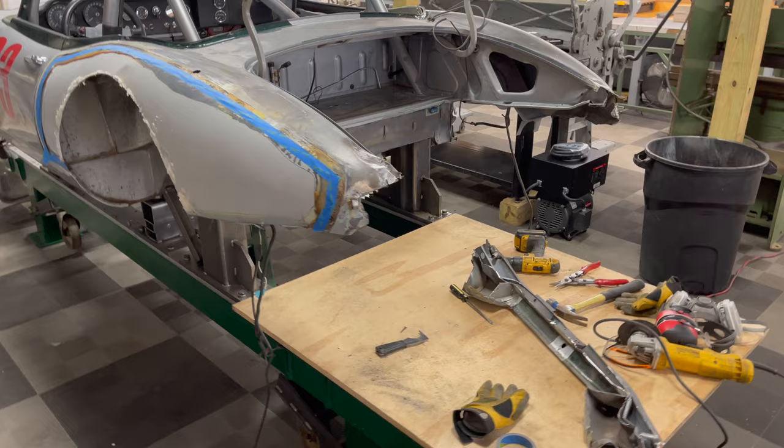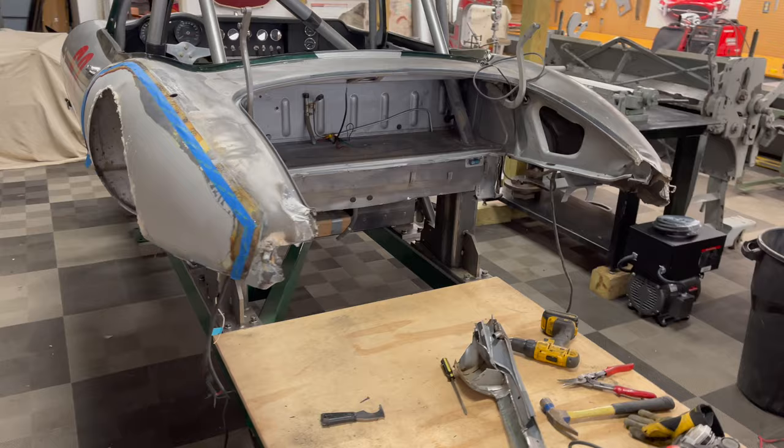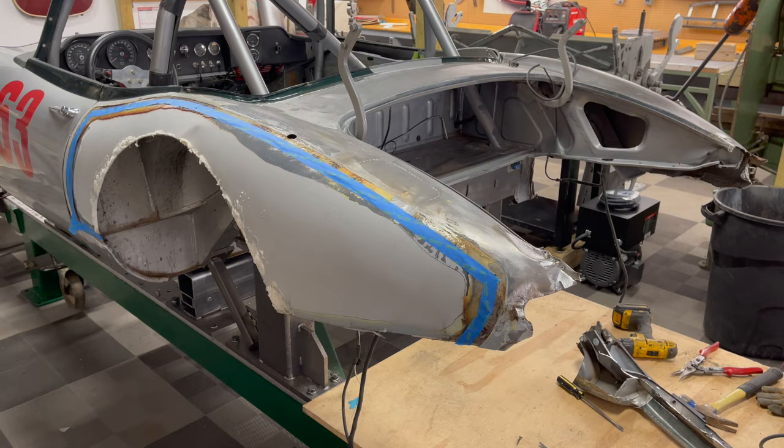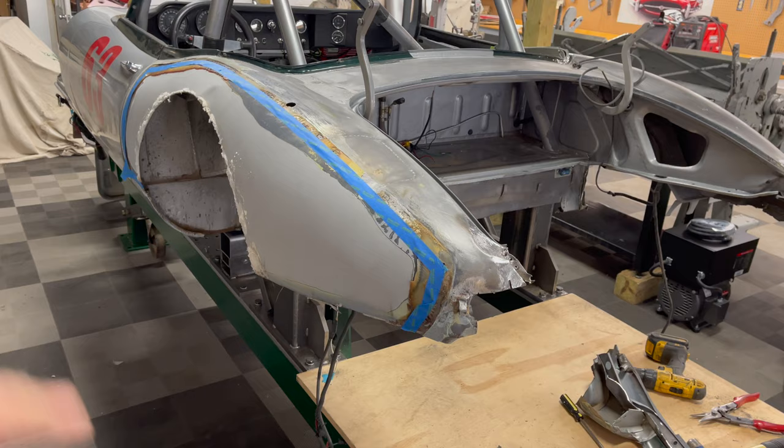Okay, it's another day. 'Twilight Zone' by Golden Earring is on — I feel like I am stepping into the twilight zone here. I am just cutting up this car, trying to get down to what's good, and then I'll build up and it'll be great. I put some tape here so I don't overdo it.